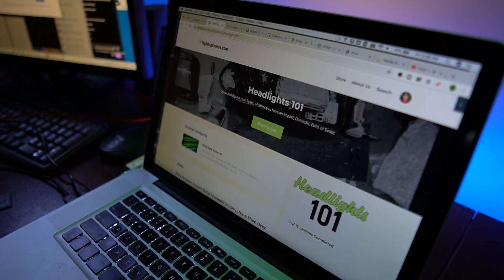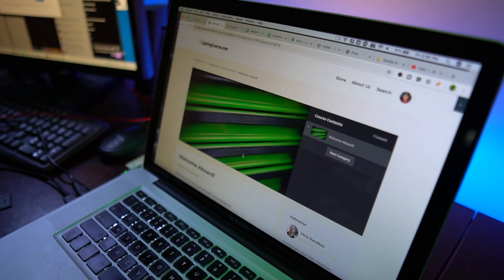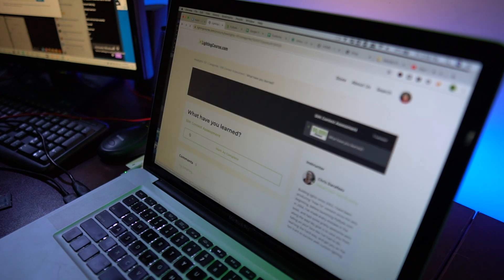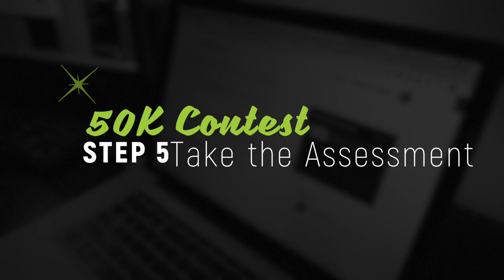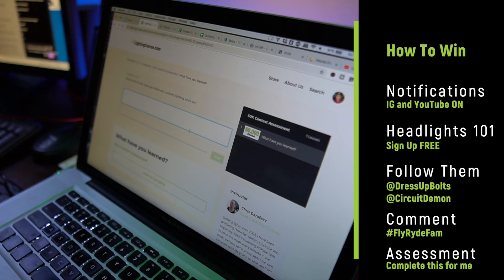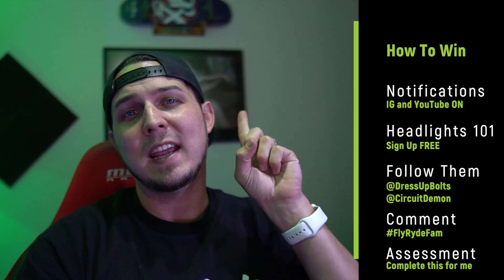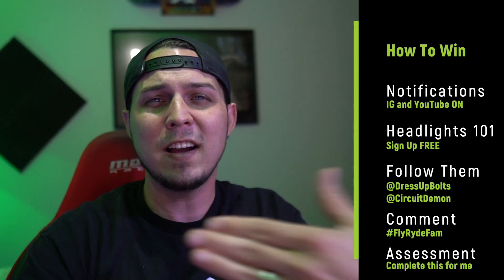Here's the Headlights 101 course on the inside — it has a bunch of content, you can skip between sections and comment on any video. All the way at the bottom is the 50k contest assessment: a series of questions, you fill out your answers, upload some files, and there are checkboxes at the end to make sure you didn't miss any steps. Follow the people I mentioned, fill it out, and let me know what you think. I'm really excited to pick one of you for that $497 academy membership. See you on the next one!